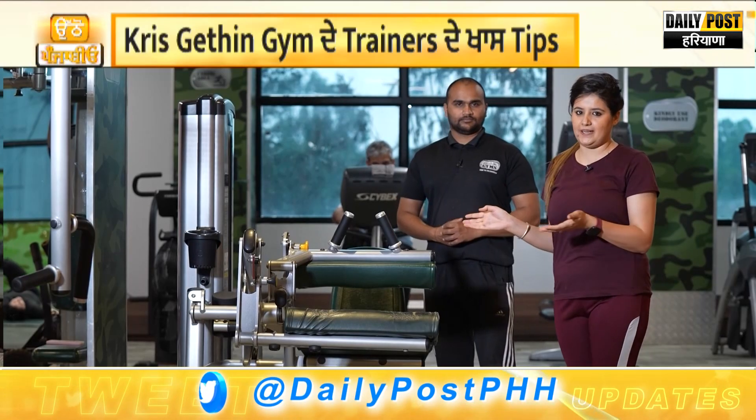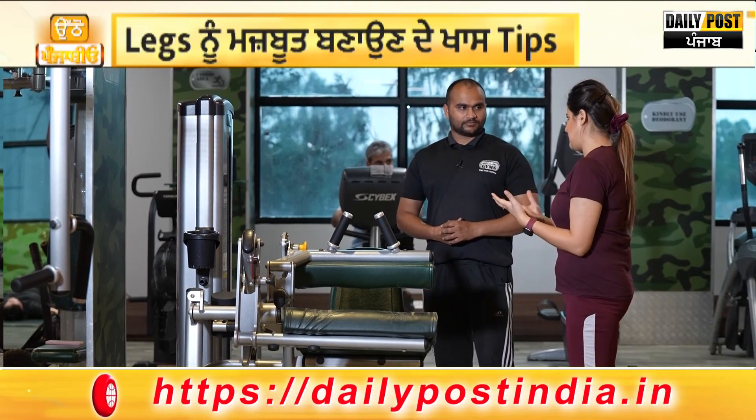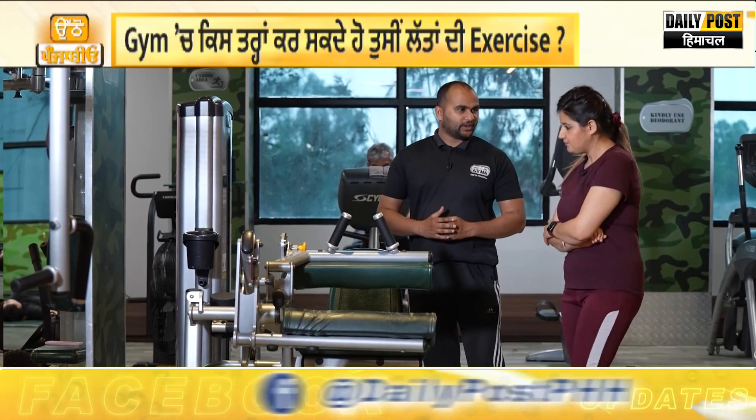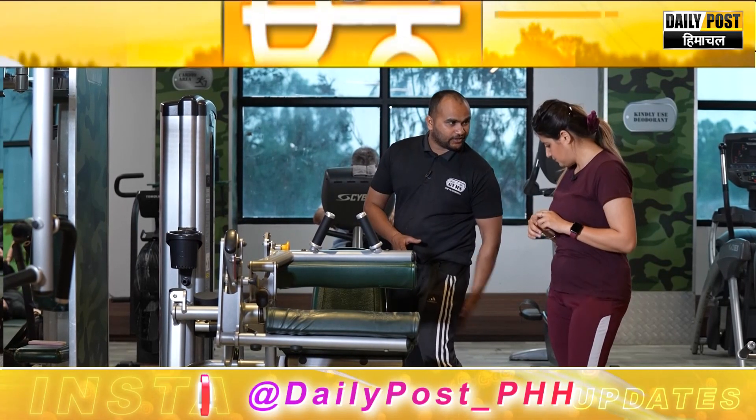What exercise are we doing? This machine is called the leg curl. This leg curl targets our hamstring muscles. In the first session we were doing quadriceps, and now we are doing hamstrings, which are the muscles at the back of your legs.